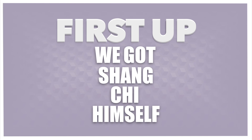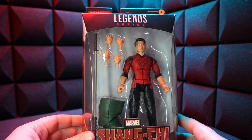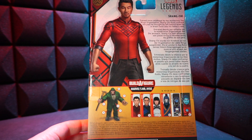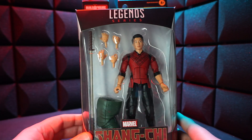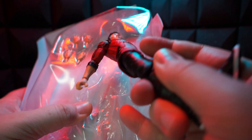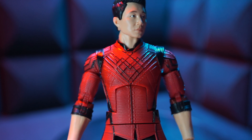First up we got Shang-Chi himself. He's looking good. He's got a bunch of hands, a stick, and a leg. On the back we have the rest of the wave and the Build-A-Figure. Let's open him up and check him out. And he's out. Right off the bat, check out that shirt texture — it's incredible. The face looks good too.